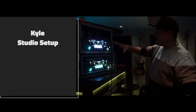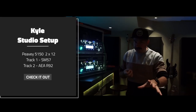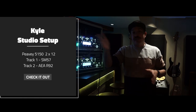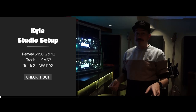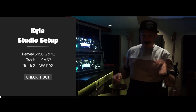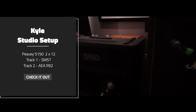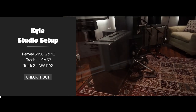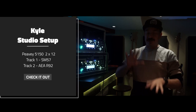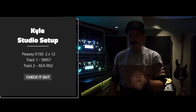For Kyle — we were going to take one of his Kemper channels and split him into the 5150 combo here at the studio, but once we heard the 5150 we were like fuck it. So Kyle's going direct into the 5150. Just 2 mics — a ribbon and a 57 right on the 5150 — and that's Kyle's tone. Two of those stacked on two of Pierce's. Bellissimo.